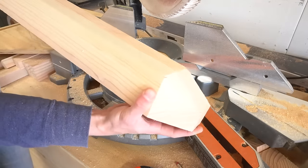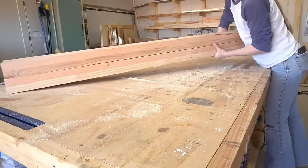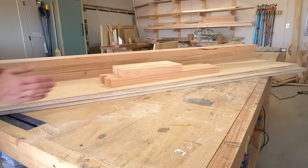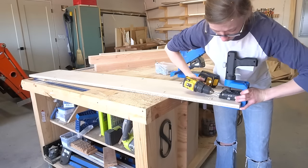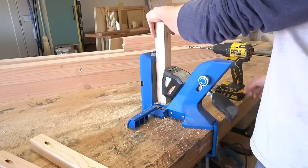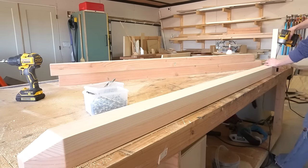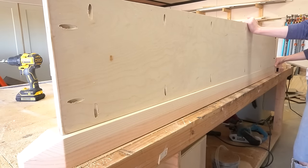Once all the legs, plywood, and two-by-two pieces were cut, sanded, and ready for assembly, I began assembling the main cabinet frame using pocket hole screws and wood glue. If you don't like pocket holes, you can definitely assemble with whatever type of joinery you prefer — there's always more than one way to build the same thing. Now I know you all enjoy seeing me make mistakes, so here's one for your viewing pleasure.